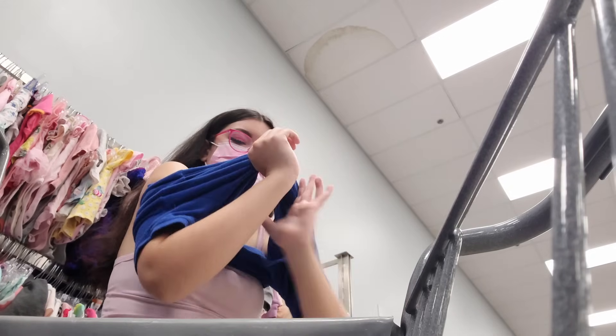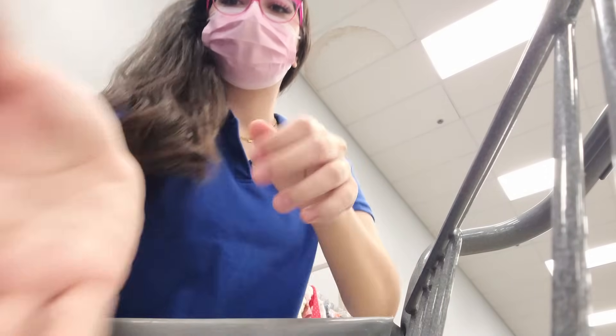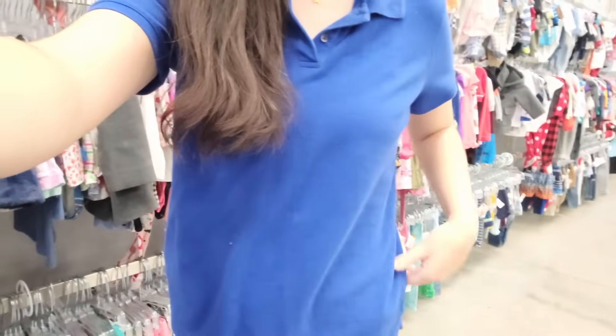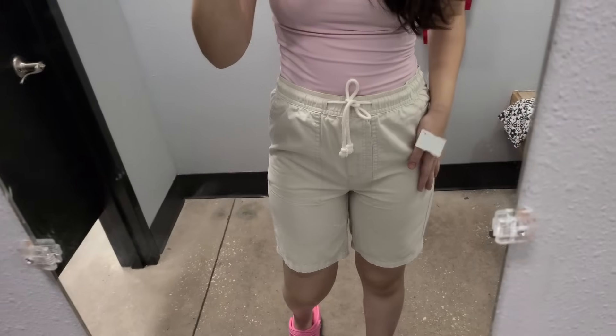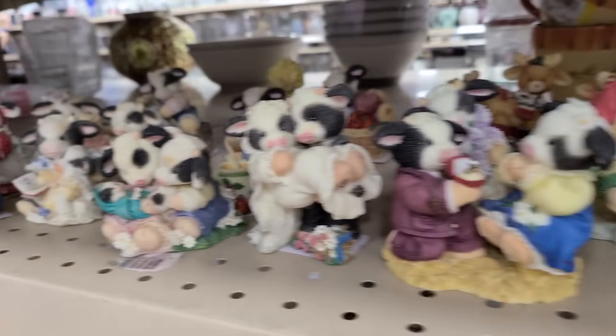The Goodwill was super packed with no fitting rooms available, so I just pulled into a little corner and tried the shirt on over my tank top — it fit perfectly fine. Then I actually found a fitting room and tried on the shorts, which fit thankfully. I got home and I'm excited to show everything. I didn't film much at the stores because it was really crowded and felt awkward, but I found the blue shirt for myself and one for my boyfriend, though he thinks it might not fit him.